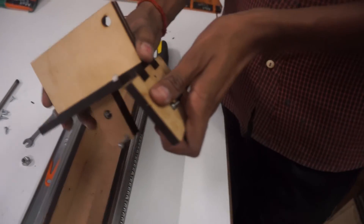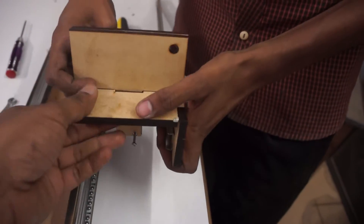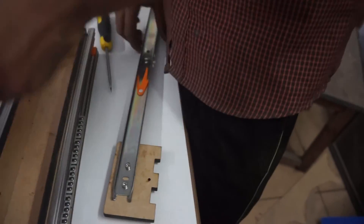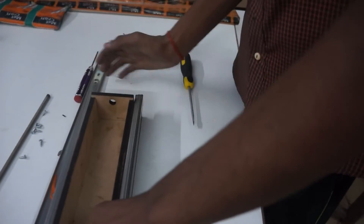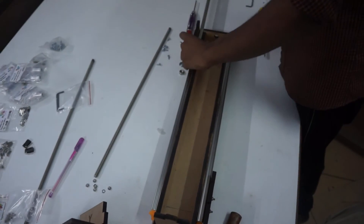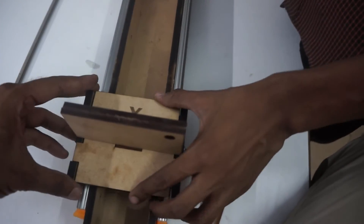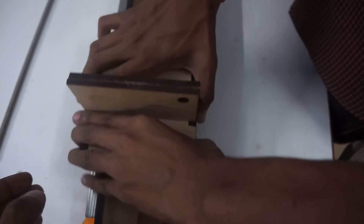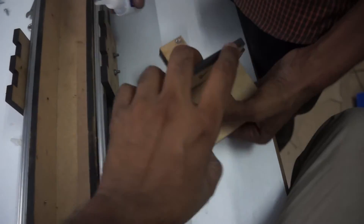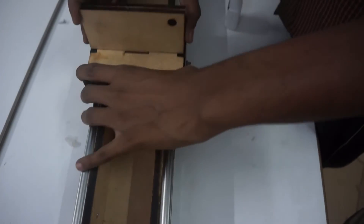Now we will slide this in. We will not require to take this out — we can just install it. Slide that in first, then slide the sides. Note that on the Y axis that we are building, the hole for the hot wire is on the right side.